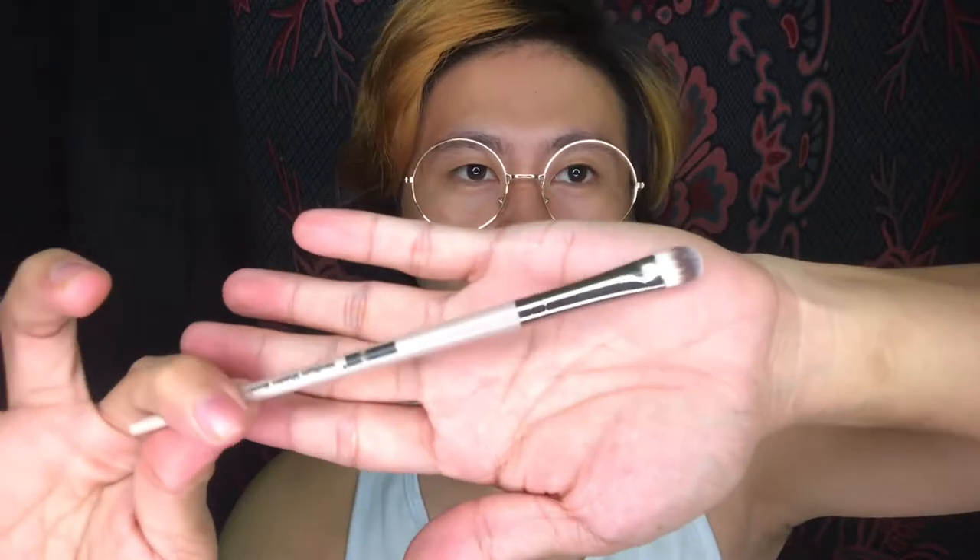What's funny is that each brush has a name on it. This one is the medium shader brush number two. The bristles are not too hard and not too soft — just right. It's not painful on the eyes either, which is good.